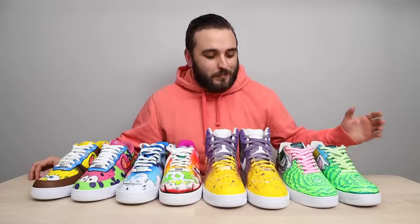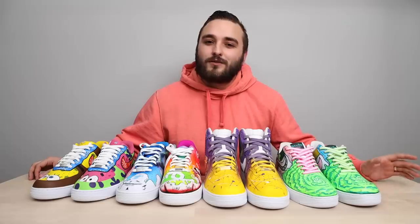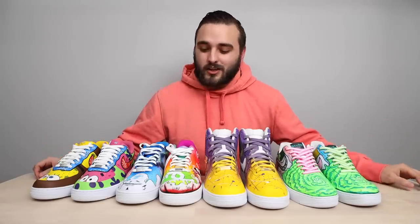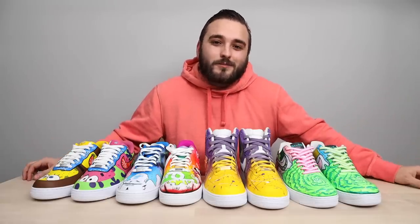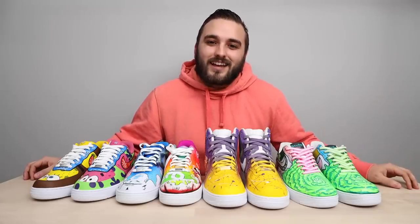Great job, Paul. Thank you guys for joining us for episode six of Reviewing Your Customs. Please go out of your way to give all of these incredible artists a follow on Instagram and let them know you saw them here. It takes a lot of courage to send in a pair and have it critiqued by a stranger, especially since all art is subjective. Let us know what you thought about each of these pairs in the comments down below, and we'll see you guys in the next one.